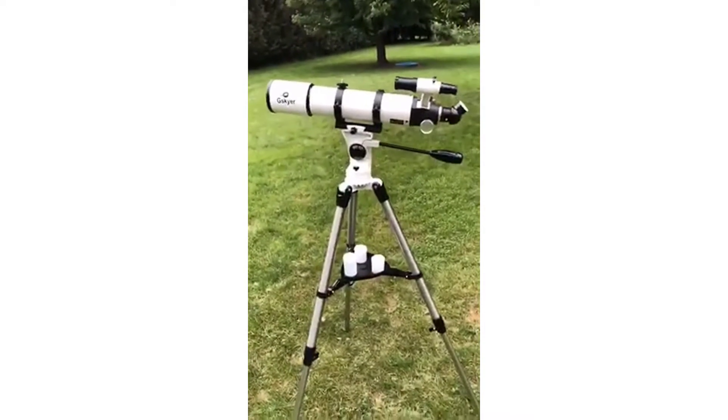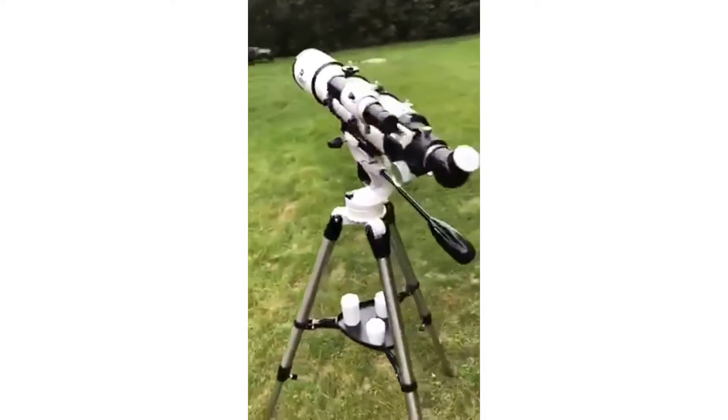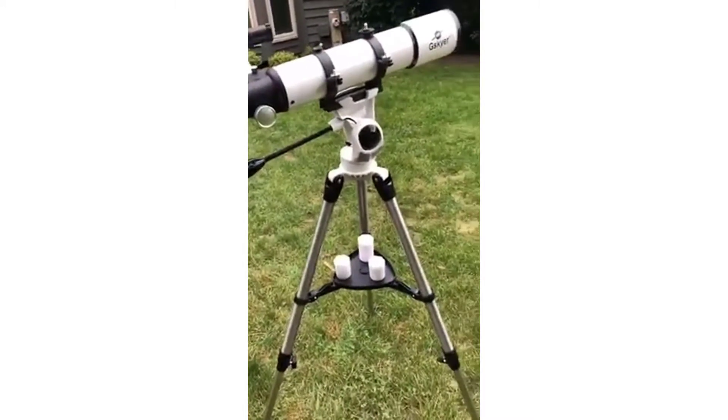All in all, it's very inexpensive and it's a pretty good little telescope. I guess that's it. So enjoy it.